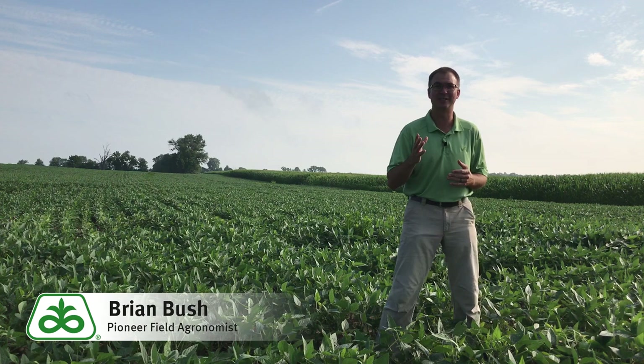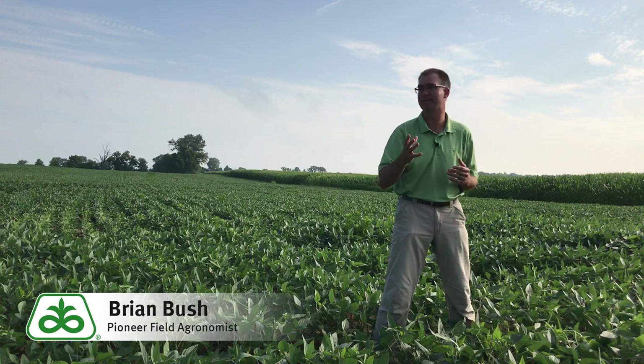Hi, Brian Bush, field agronomist for Pioneer covering central and southern Indiana. I want to talk to you today about soybean field scouting and some of the issues we're finding.